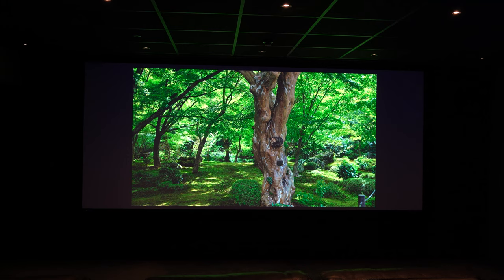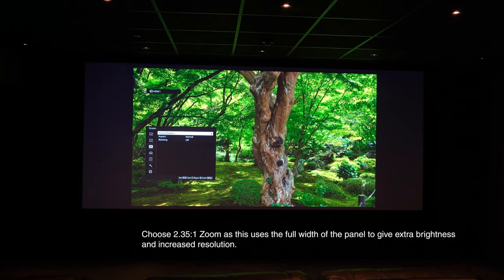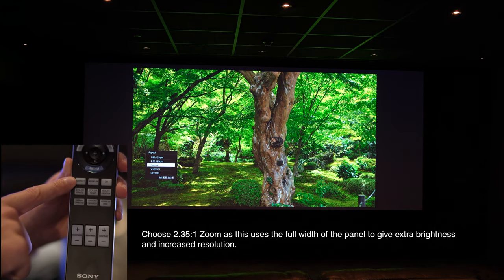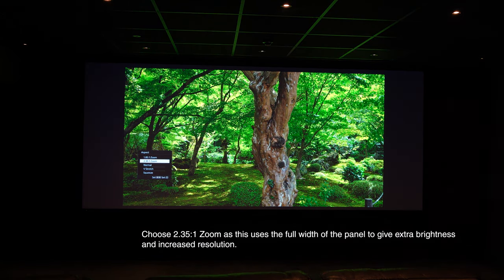Let's get started. First we're going to change the aspect ratio of the image and choose the 2.35 to 1 zoom. We can either go into the menu or use the aspect button on the remote control. Now we're in the 2.35 zoom position.